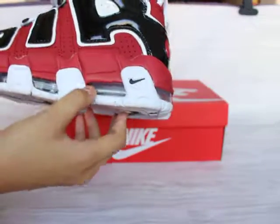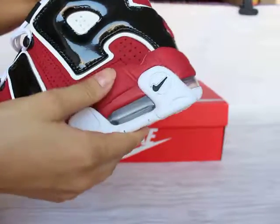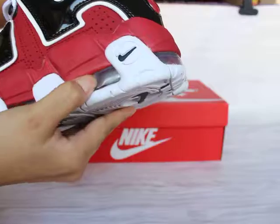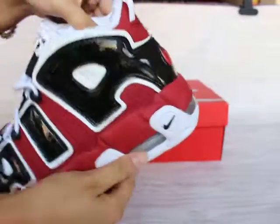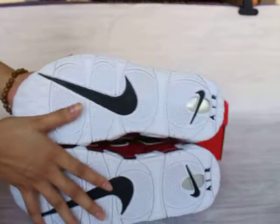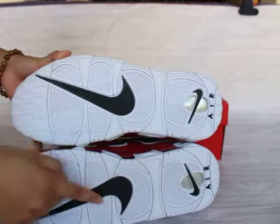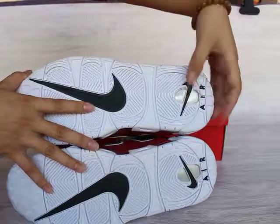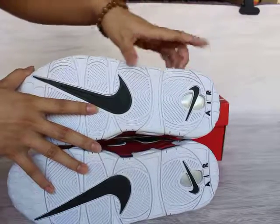And to show you this part — you can see the Air technology, Air cushion technology, very soft. If you wore the shoes I think it will be very very comfortable. Let me show you the shoes bottom — you can also see the Nike logo on the bottom, with a little Nike logo here, and the Air.